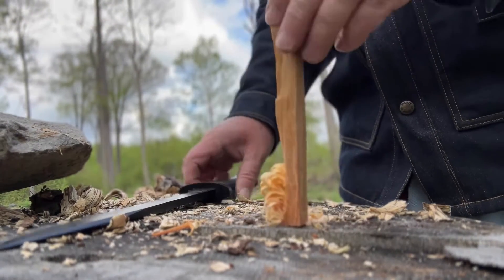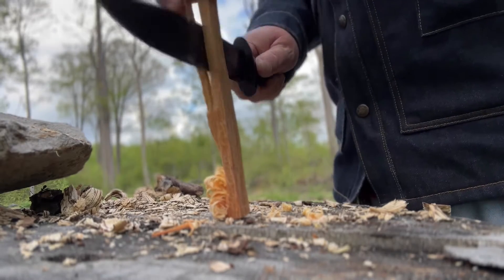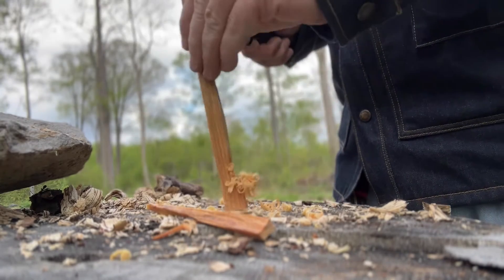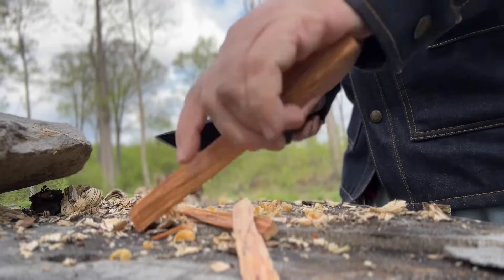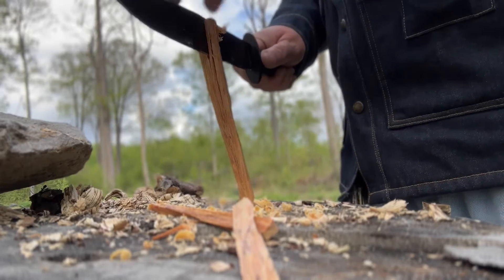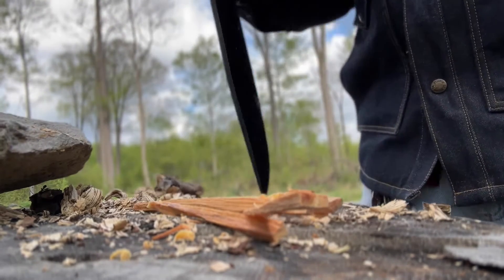Doing a little bit of light batoning with just my hand — that works fine. Really good as far as that goes.